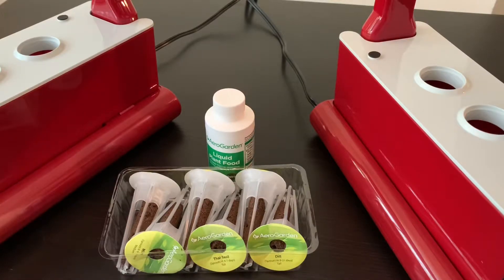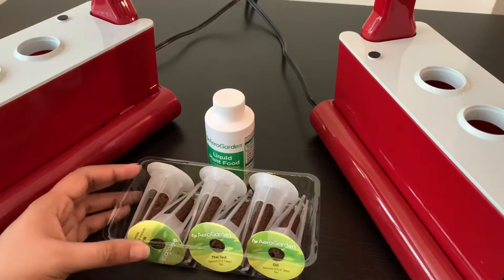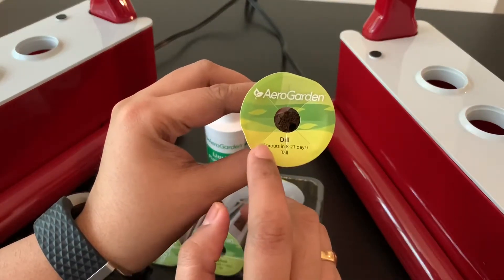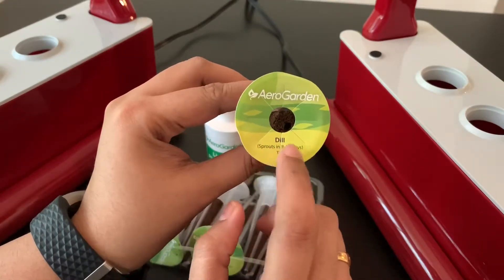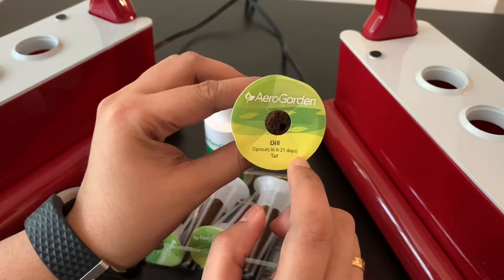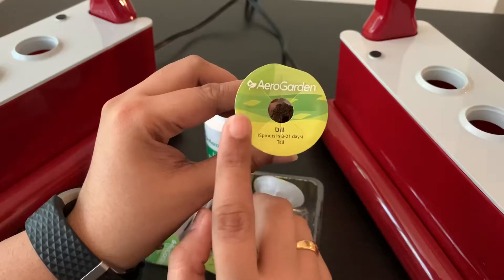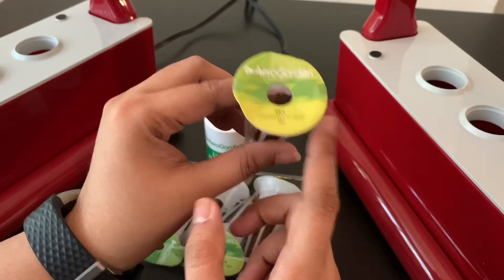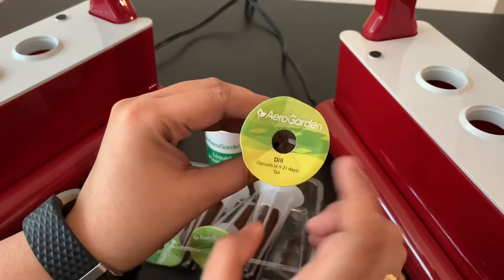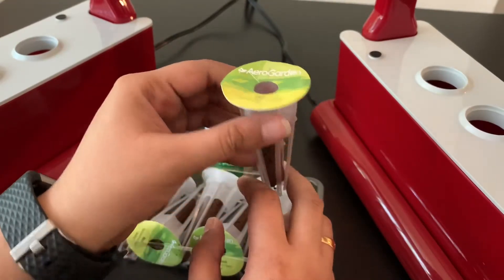Make sure you check the package to see that there are no seeds that have fallen off and are in the cover, because that happened to me when I bought the heirloom tomato seeds. You can see each seed pod has the name of the plant on it — so this is dill and it sprouts in 8 to 21 days. It is a tall plant, so you need to keep these labels so that you know what plants you are planting. You can even write the date on which you planted the seed pods.